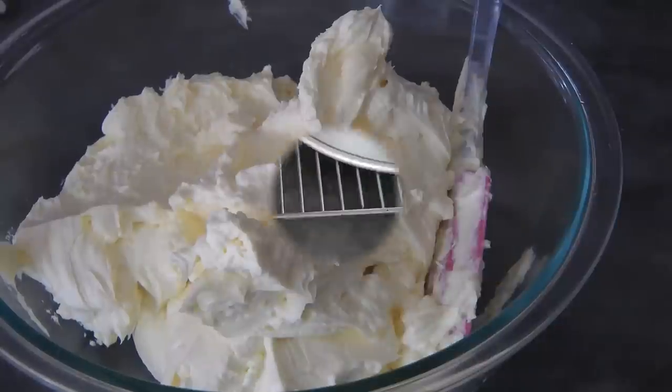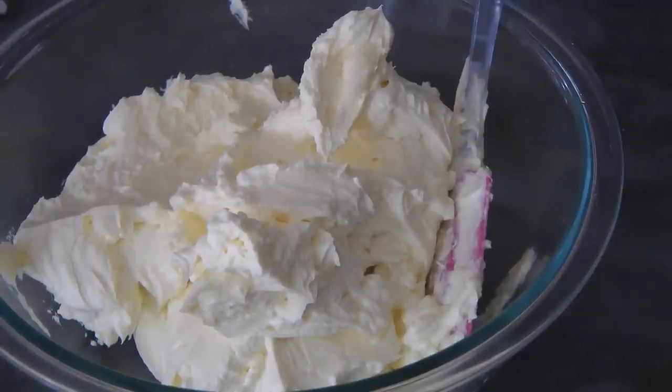It is important to flip the pan upside down just like so and let it cool down completely this way. This is the Swiss meringue buttercream — I'll put the link below on how to make this.